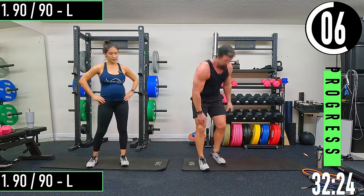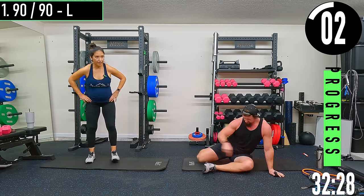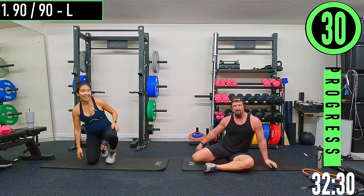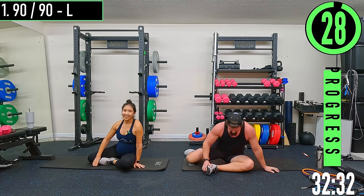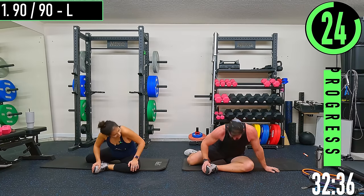90-90 stretch — left side. Left leg is out at a 90, right leg is back at a 90. Pushing forward into that stretch.